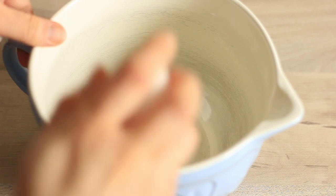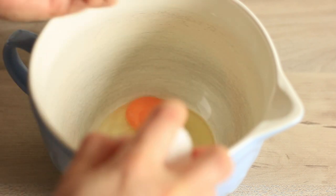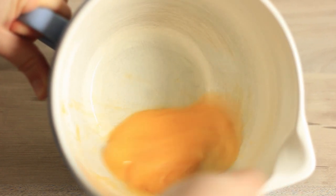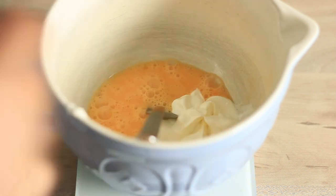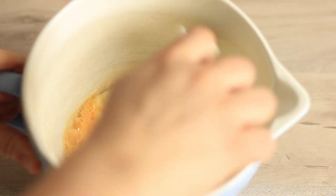Then we want to start with the wet ingredients. First the eggs — I have a medium bowl here and I'm just going to add the eggs in and shortly beat them just to break the structure. Then I'm going to get the yogurt and add it in. I'm using natural flavored yogurt with 10% fat content, and then we just want to whisk in the yogurt until it's combined.